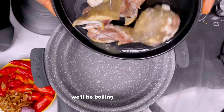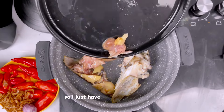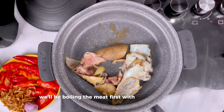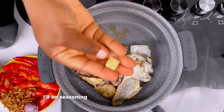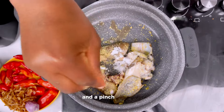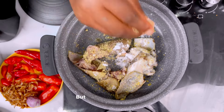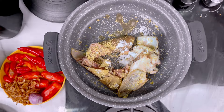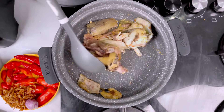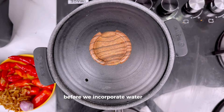We'll be boiling the meat first because we'll be making use of the meat stock. I just have a little meat available and I'll make do with that. We'll be boiling the meat first with zero water added, seasoning with just a seasoning cube first and salt — seasoning to taste. Stir to combine, cover, and allow it to cook in its own juice first before we incorporate water into it.